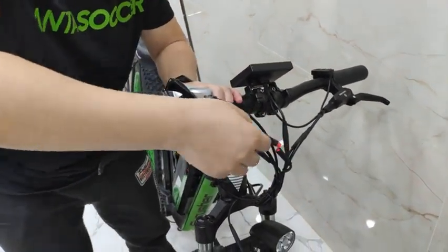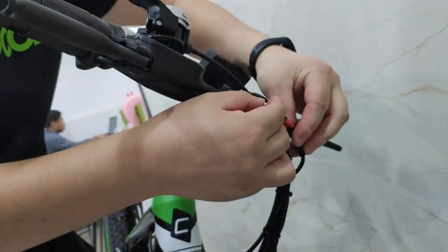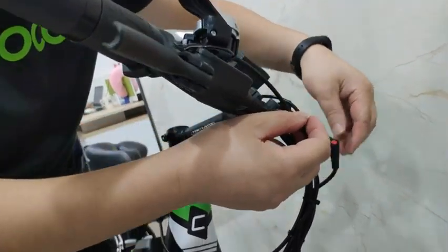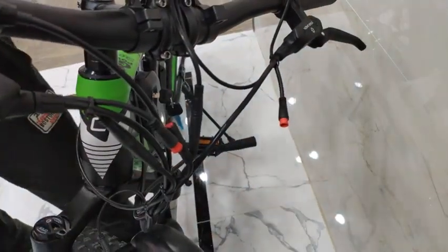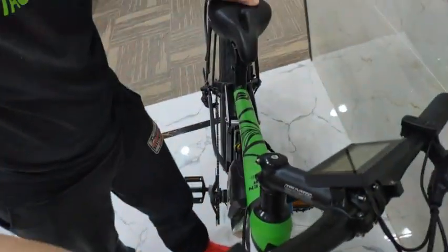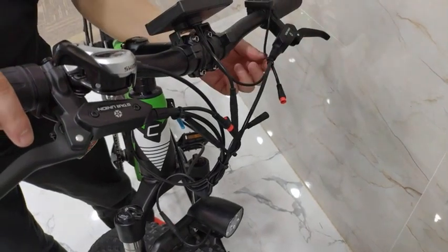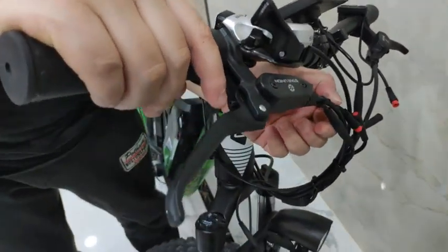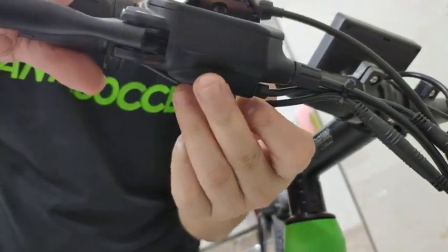If you use the throttle and pull out this one and it works, that means this cable has the power for the motor. But if you pull out this other one and use the throttle and it does not work, keep that one out and do the same on the other side. If it works after pulling this one, it means this cable is cutting off the power to the motor. So it's not about the computer settings — it's about the cable below the brake lever.